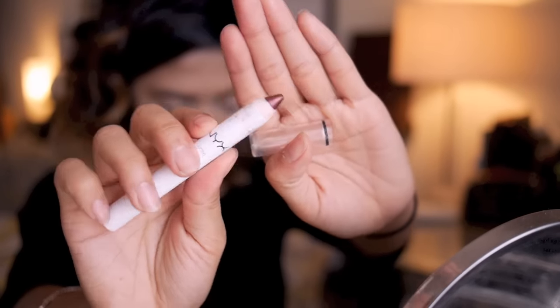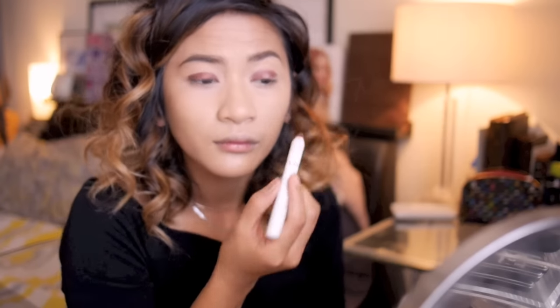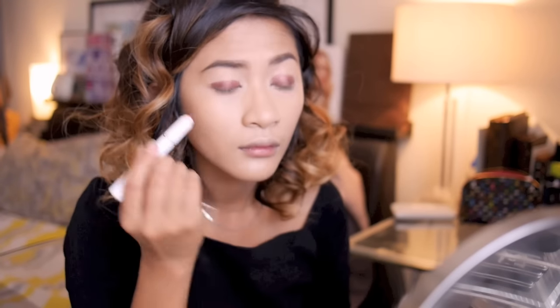For a long-lasting eye look, apply a primer first. Here I'm using the Urban Decay eyeshadow primer — apply that to the top and bottom lower lash line. Next I'm using the NYX Jumbo eyeshadow pencil in Rust; this color nicely complements the red tone that we'll be using today.